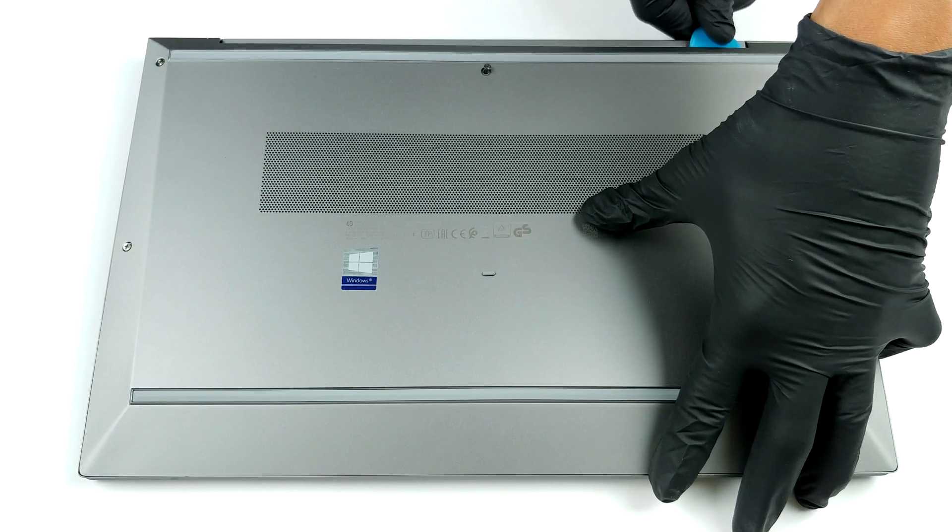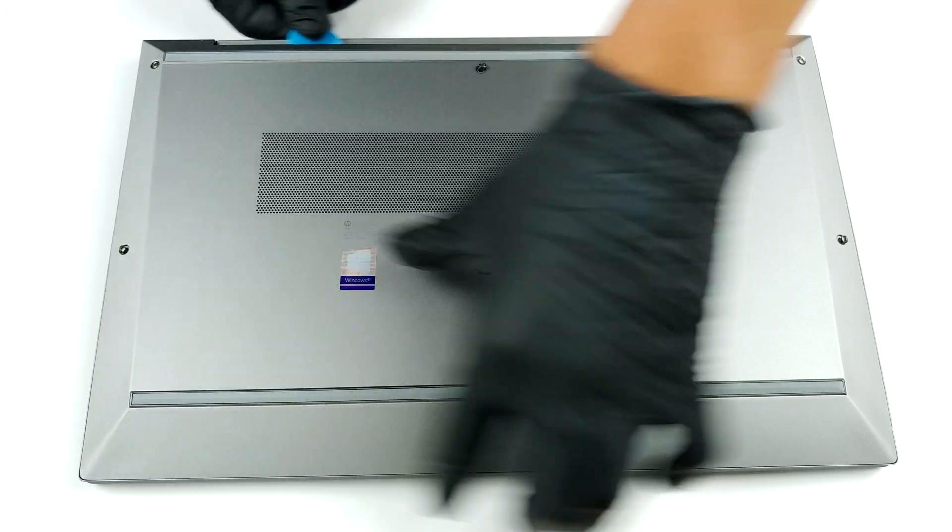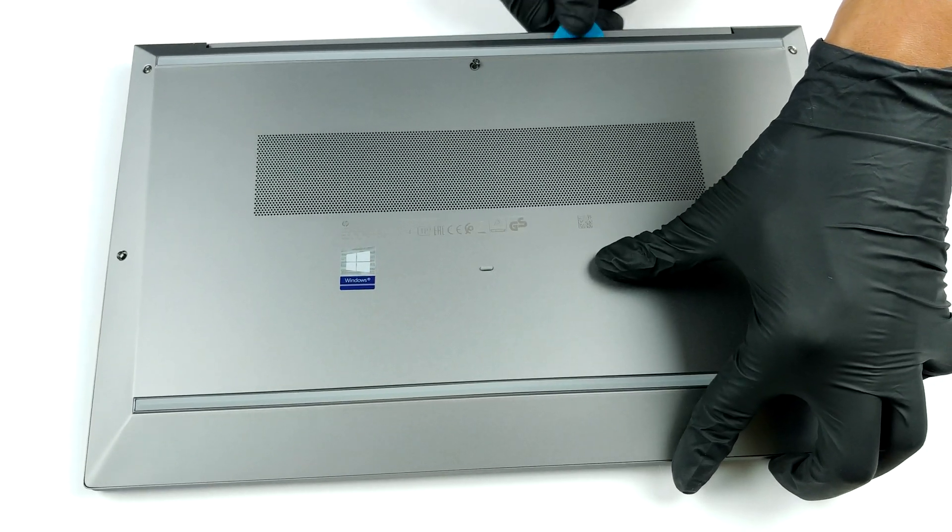A total of five captive Phillips head screws are holding the bottom panel in place. After you undo them, pry the panel with a plastic tool and lift it away.